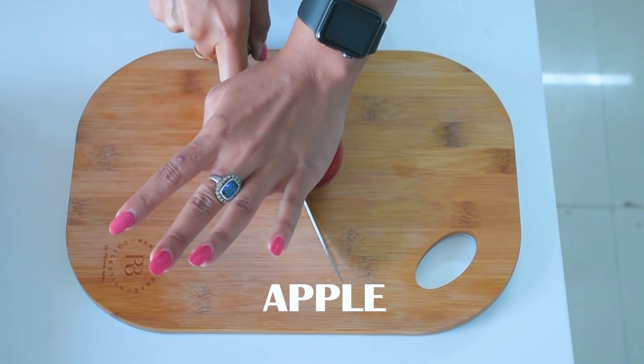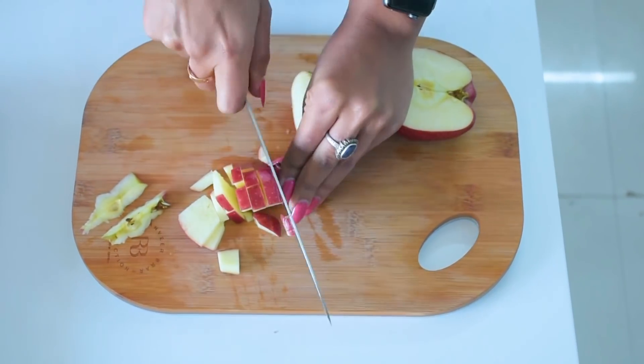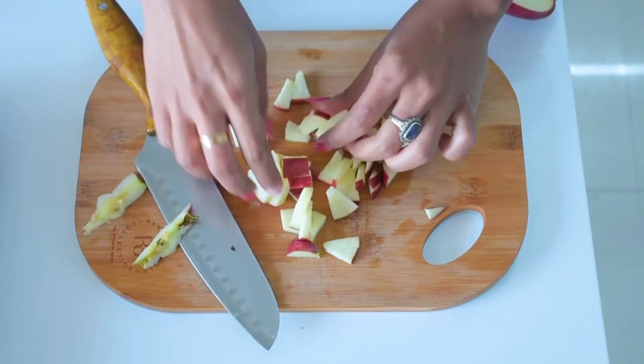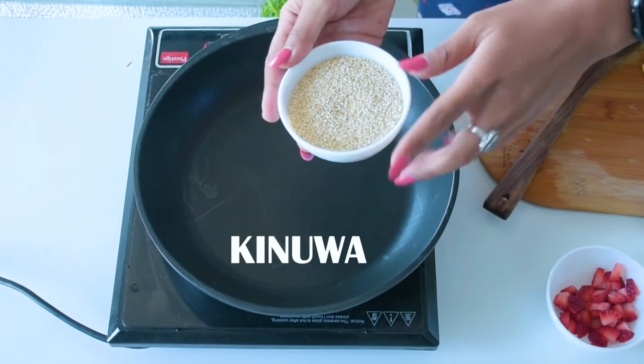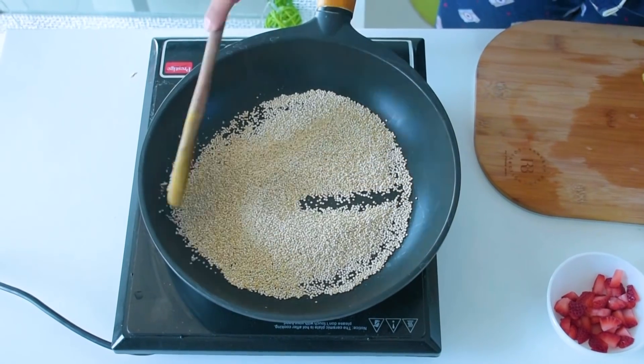Now let's check out the recipe. The first thing is to chop the apple. I've chopped the apple now. Next, I have a small bowl of quinoa. The pan is warmed up, so we will sauté the quinoa a little bit first.